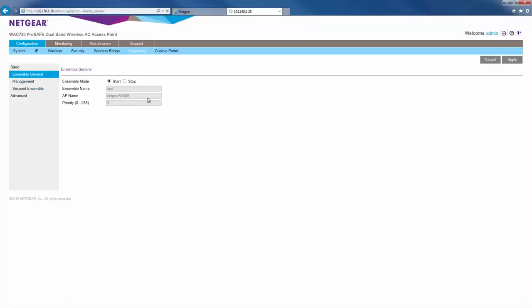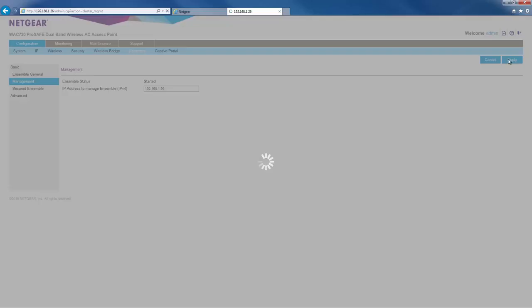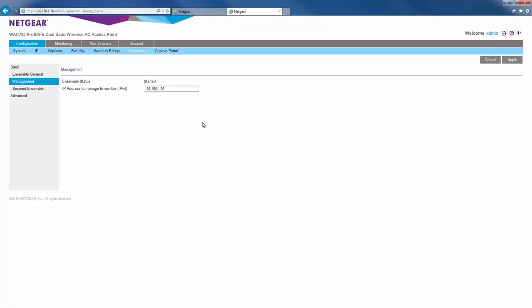Go to management. Although not required, a best practice is to give every member of the ensemble the same ensemble management IP address. This way, if the current ensemble master is removed from the ensemble, you'll still be able to manage the ensemble from the same ensemble management IP address. Moving on to secured ensemble, be sure to enter the same passphrase we used in AP1. Otherwise, AP2 will not be able to join the ensemble since we password protected it.